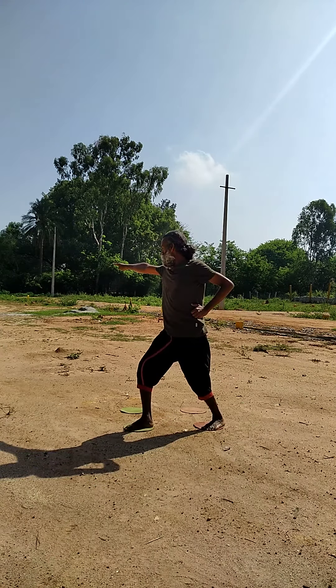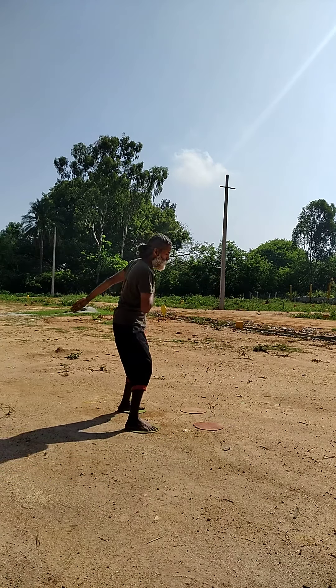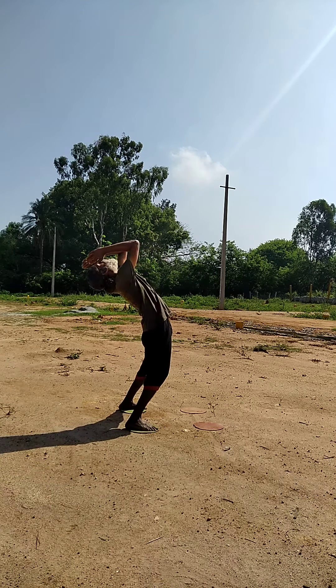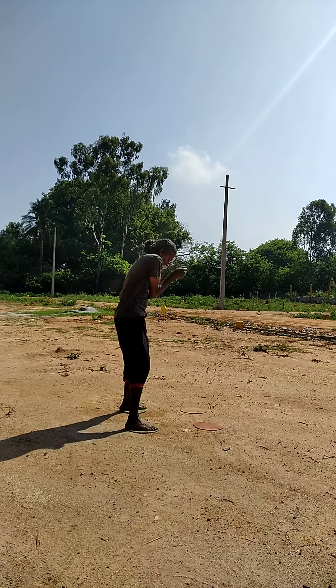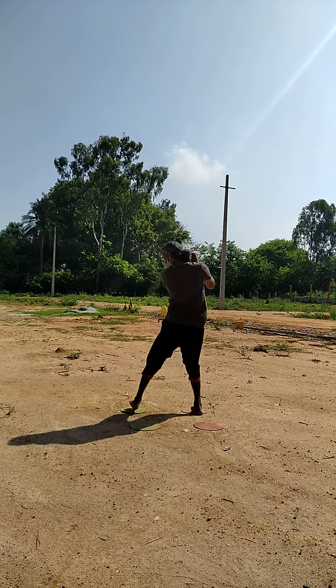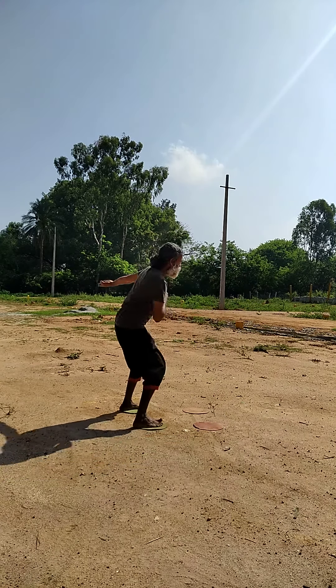And then three — right hand attack. Four — left hand attack. Continue with the back bent, arch your back, and come to the elephant position. One, two, three, four.